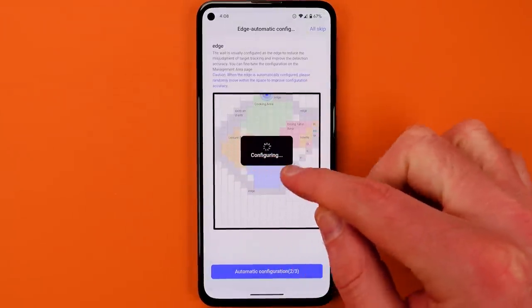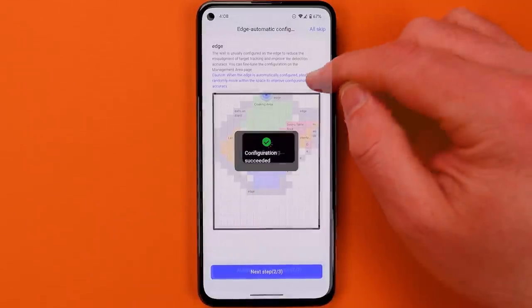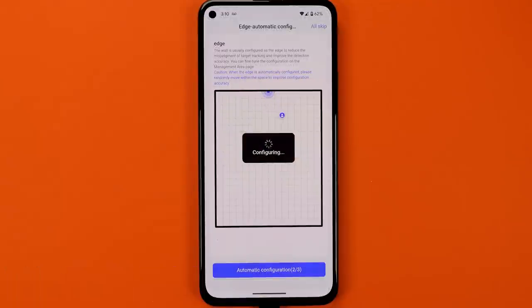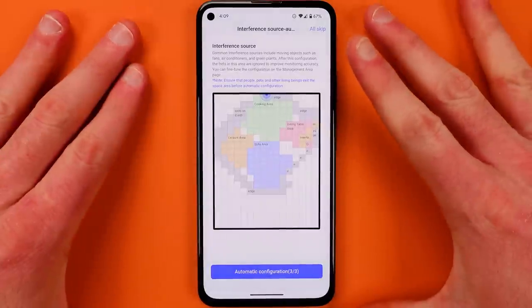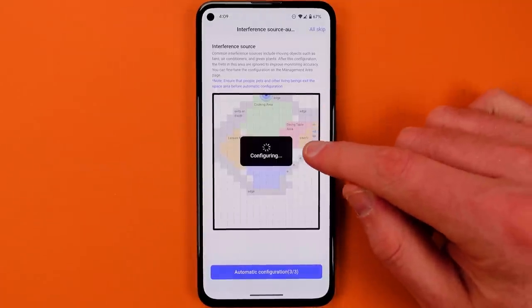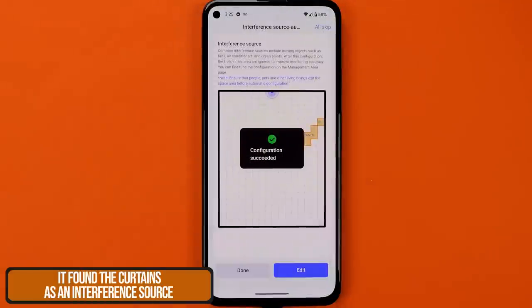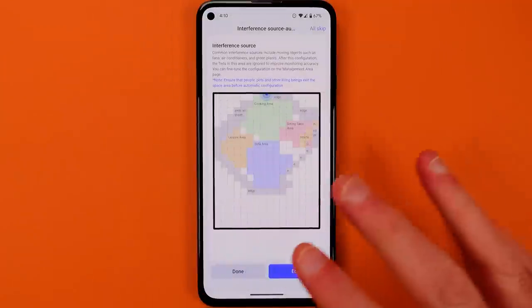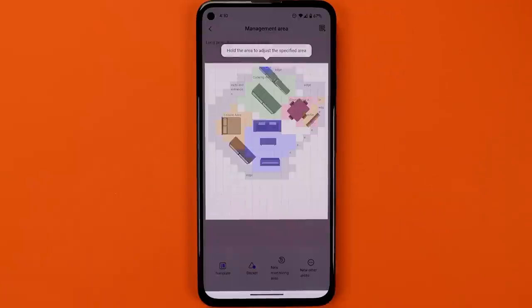The edge detection is being done automatically — the device is trying to automatically find all the edges. What you're supposed to do is kind of move within the space to improve the accuracy of this. They say move randomly within the space to improve this configuration, and I found that it helped. I added in all of these edges and the exits. The next step is configuring interference sources — the device is looking for those. You'll see it's marked interference zones, and what it's actually marking there are curtains. Most of the time you're just going to hit the done button and you're finished with this whole configuration.